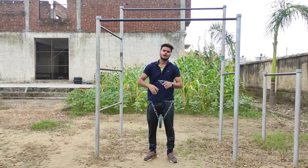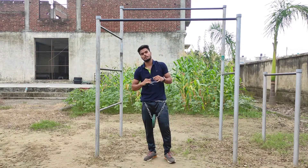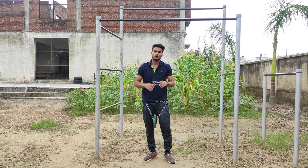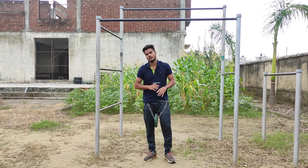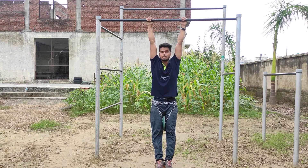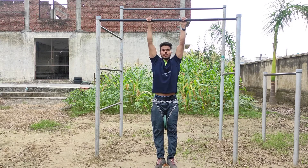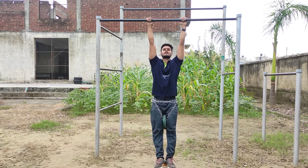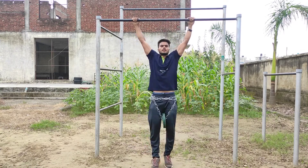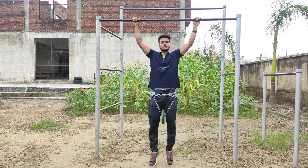So your routine without weight: hold, active hold, dead hold, scapula pull-up, pull-up, sword grip, wide grip. Now with weight: dead hold 30-40 seconds, then active hold, sword grip, wide grip, scapula pull-up, pull-up. This is the full weighted routine — this is the high level, then short level, easy.